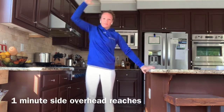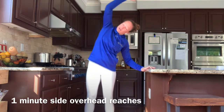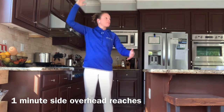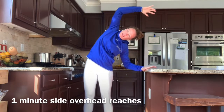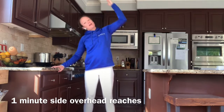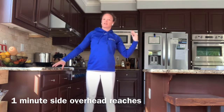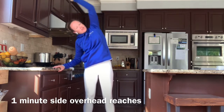Hang on to your counter and we're just getting overhead reaches. Holding on to the counter helps with your balance. Today we're going to do a little bit of balance work, so if you don't need to hold the counter you can just make a big circle with the arms. Otherwise, hold on so you don't lose your balance. Reach nice and high, going at a pace where you can sync it with your breath — breathe out as we move.